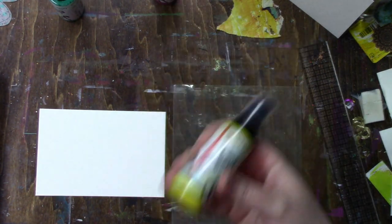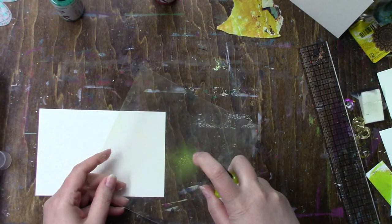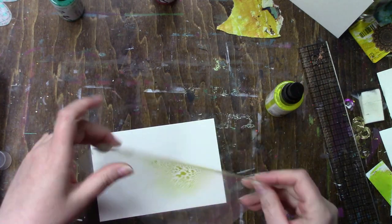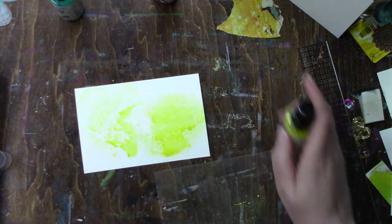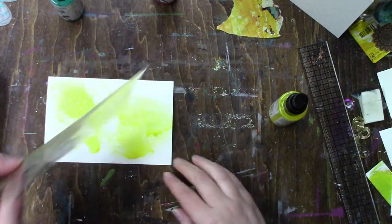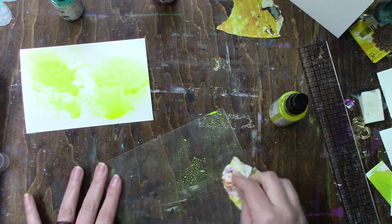Hi everybody and welcome to day 32 of Index Card a Day. For this one I am trying the smush technique with my acrylic sprays.